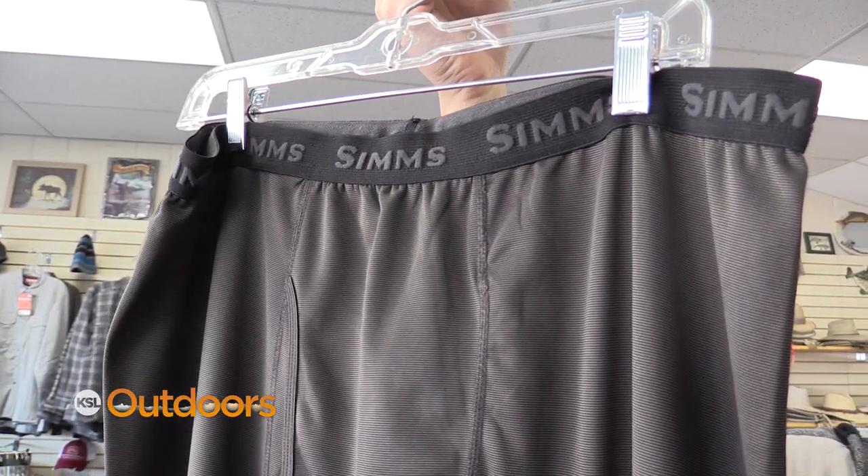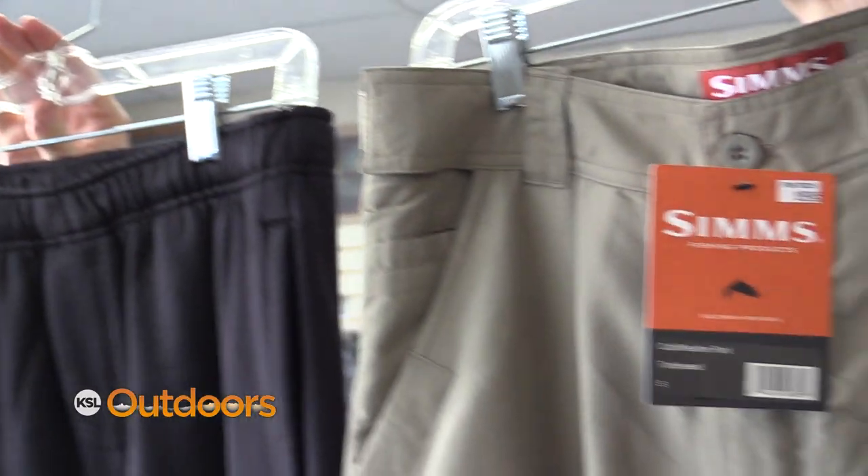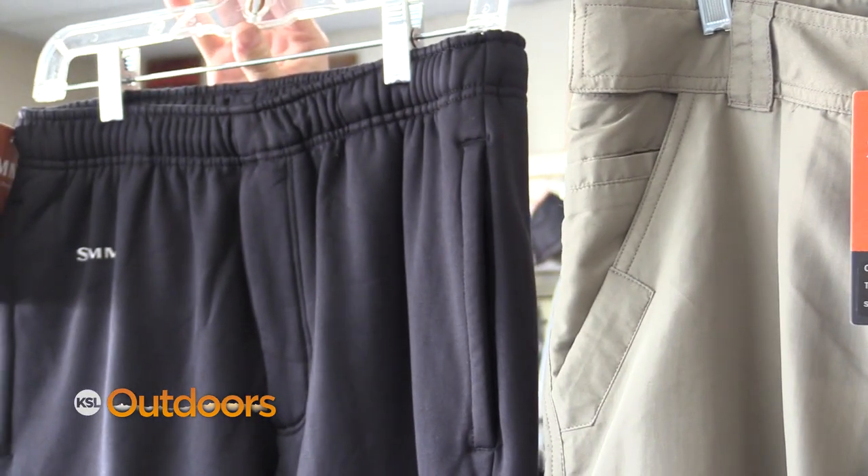The second thing I need to keep warm are my legs. I want to start with a base layer like this, then on top of that I need to have a good pant like fleece or something lined to keep me a little bit more warm.